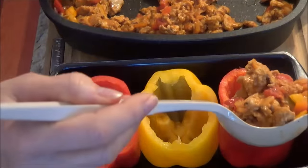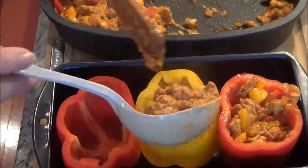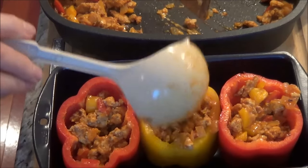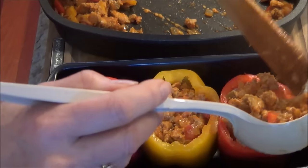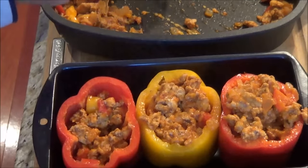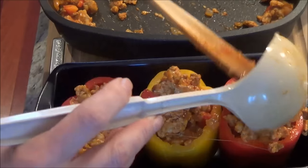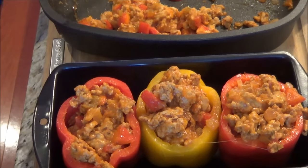Now it's time to stuff our peppers. I'm putting the mixture in a little at a time so I don't spill it. I got this extra lean chicken because it was a good sale — this is what we were having for supper tonight. I'm only making three today, but I have enough filling here to make five.